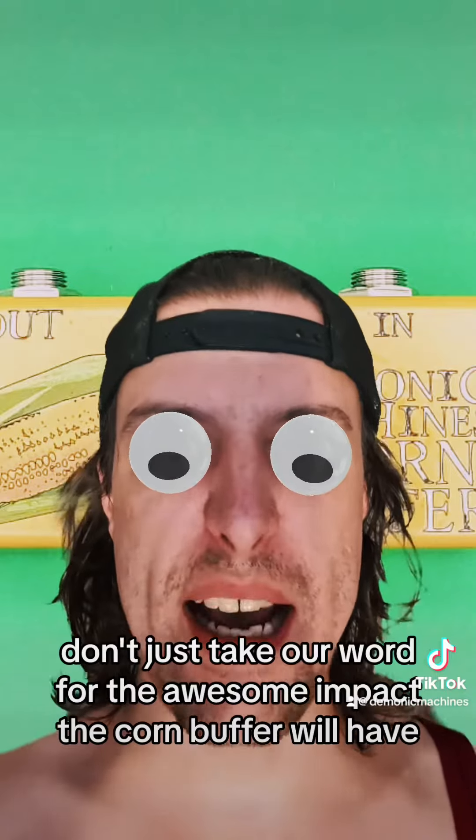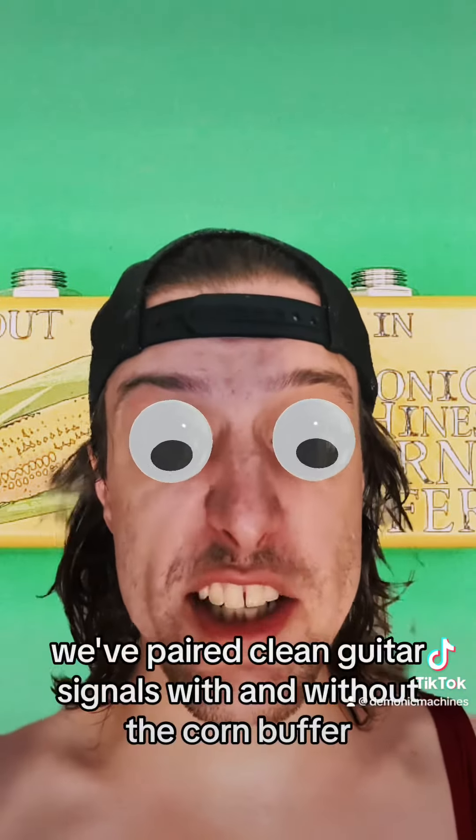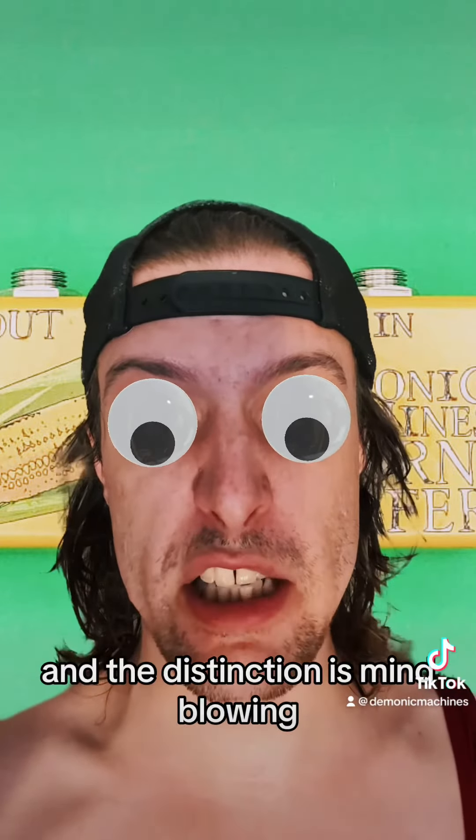Don't just take our word for the awesome impact the Korn Buffer will have — listen to it for yourself. We've paired clean guitar signals with and without the Korn Buffer, and the distinction is mind-blowing.